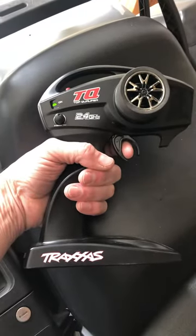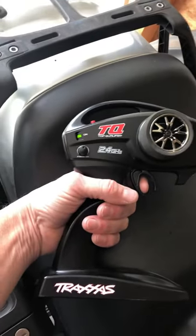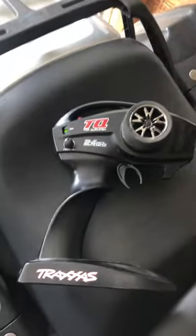Once it goes to the green light and starts flashing, pull the trigger and hold the set button down till you get the steady green again and it's fixed. Problem solved. Thanks.